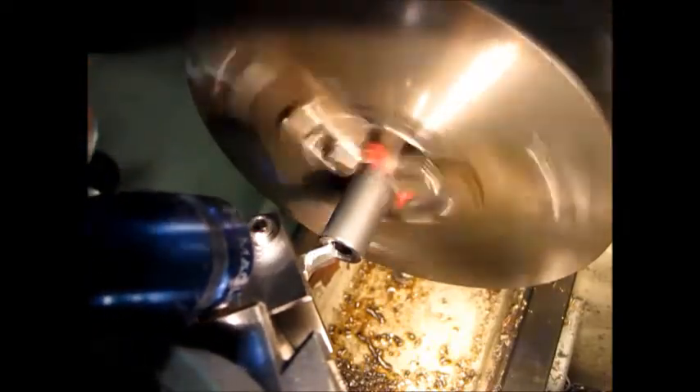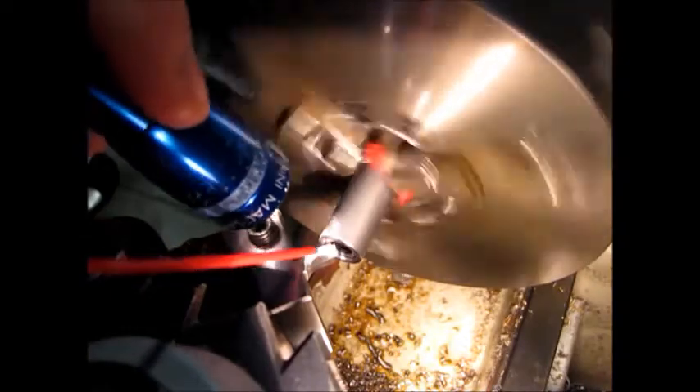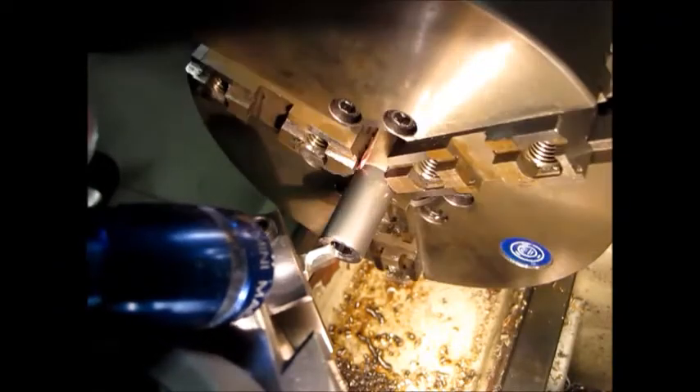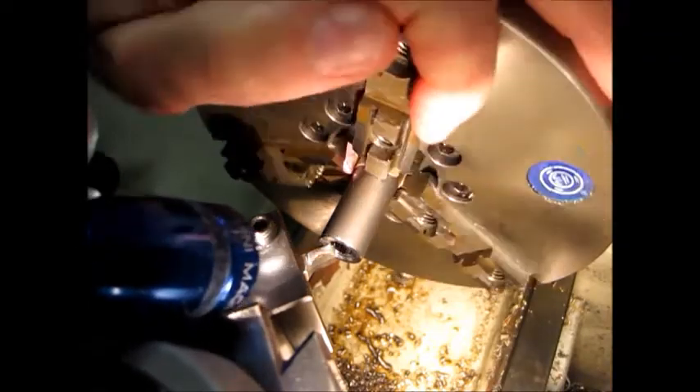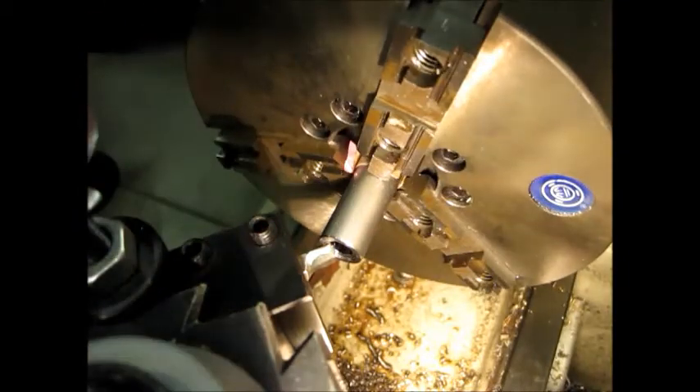Make sure the tool doesn't cut the outside - it just doesn't remove the burr there. We've got a tiny, tiny chamfer. That might be good enough. I'm going to check that out and see if I actually got a chamfer all the way around. If I do, I'm going to call that good. And it looks like I do.